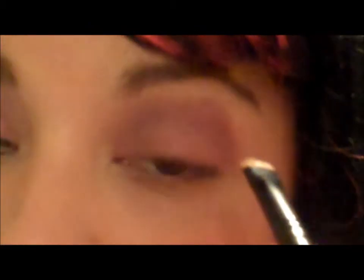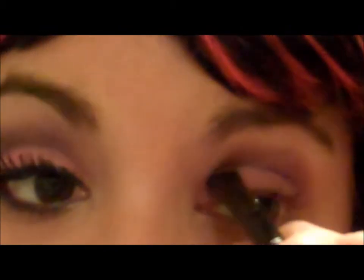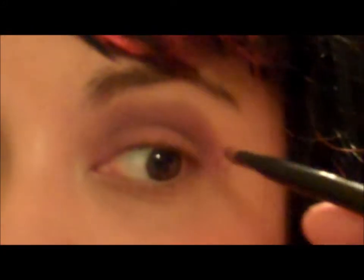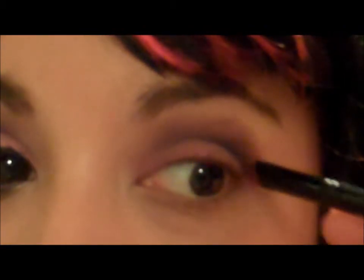Next I'm gonna grab the darkest purple color and I'm gonna do the actual crease line. If you can see closely, I'm actually lining that crease. I'm then gonna start making that V right in the corner of the eye.